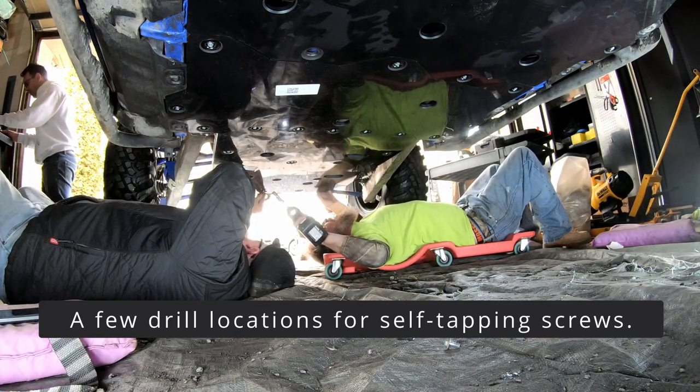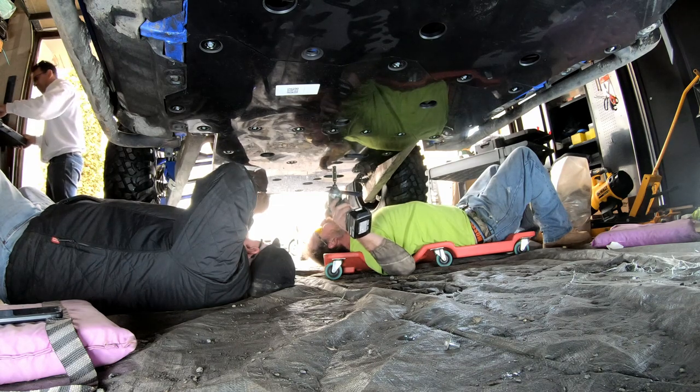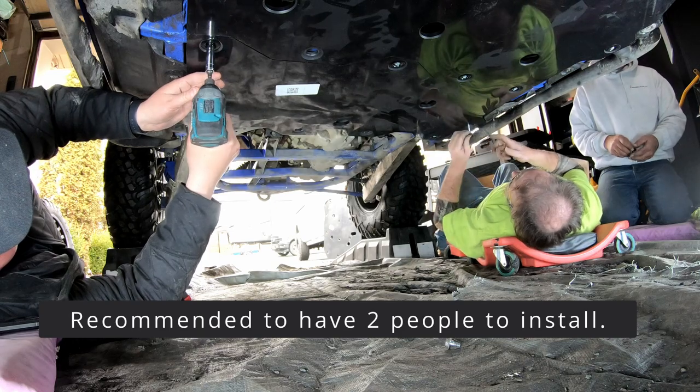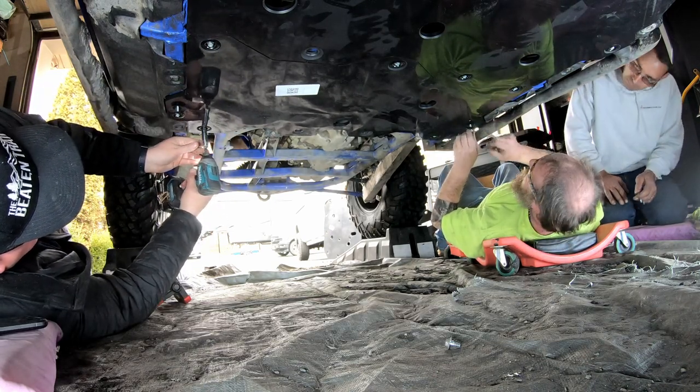I think maybe two in the back and maybe three or four on the front skid plate. What's beneficial for this is to have a few people — they aren't heavy, these skid plate panels — but once you remove the old ones, just to have someone hold it up there is a lot easier. It's definitely not a one-person job, unless you had some kind of secondary lift.